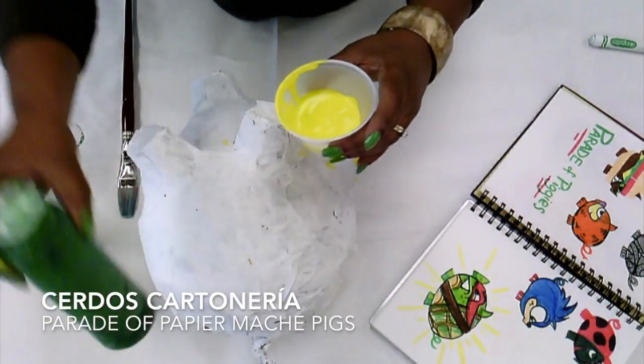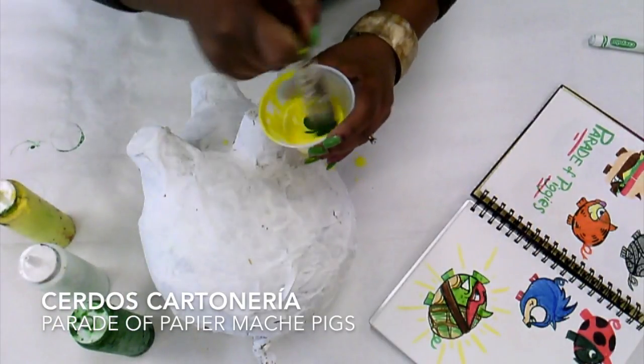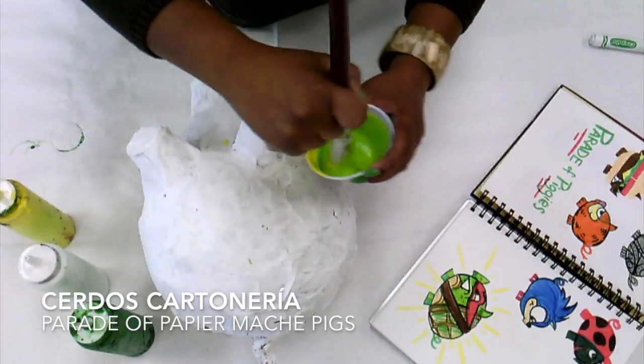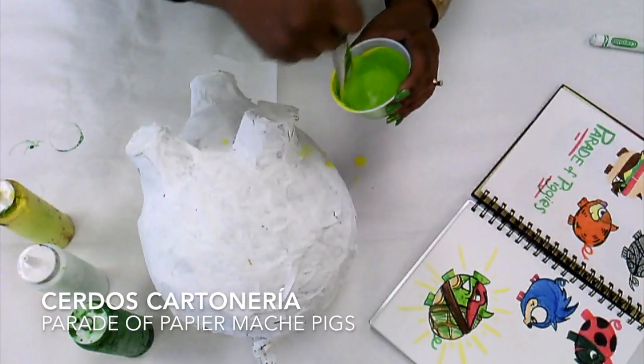Starting off with this yellow, I'm going to add some green to it and let's see if it makes the color that I need. It's practically perfect for the green that I have on my Ninja Turtle pig.